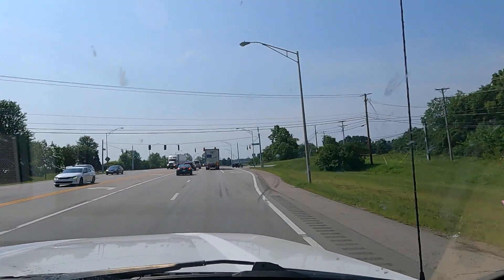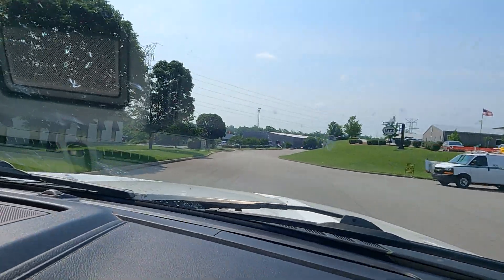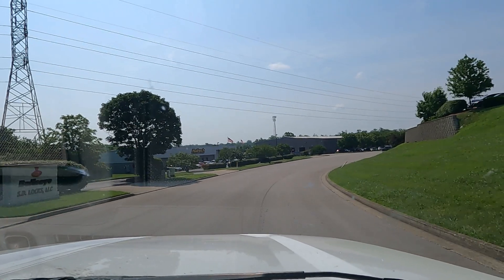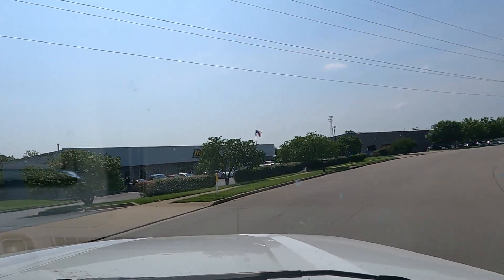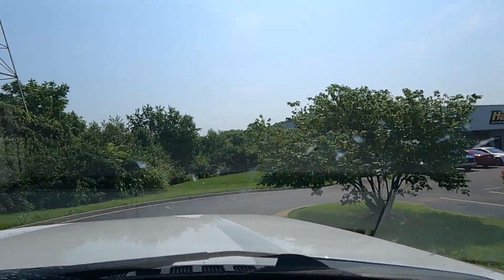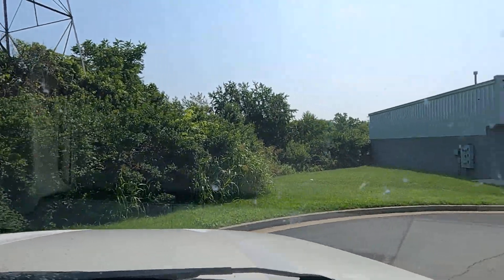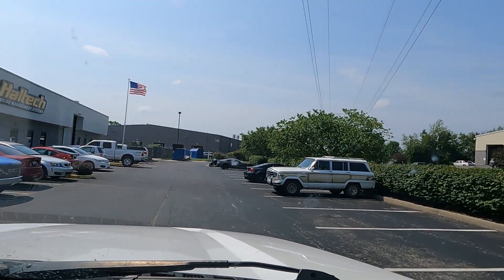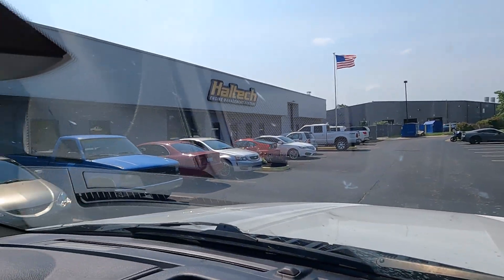So we're pulling up there in the next eight minutes according to the GPS. Your destination is on the left. Right there - right here, right here. I don't think you're going to fit over there.